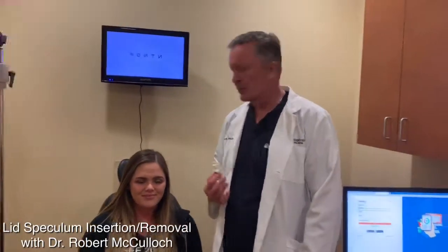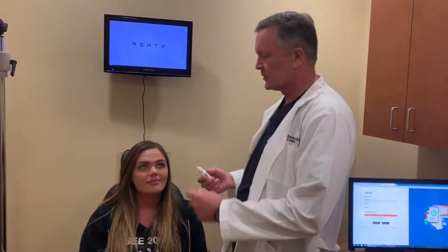Hi, this is Dr. McCulloch here, and this is Brooklyn. I'm going to demonstrate the proper way to put a lid speculum in to keep a person's eyes open. We're going to do the left eye then the right eye, all from one side of the chair, to give an idea how that's done.